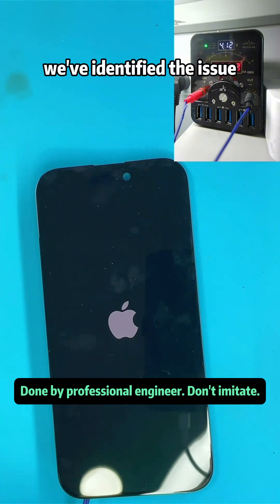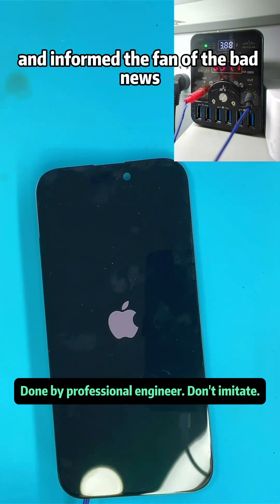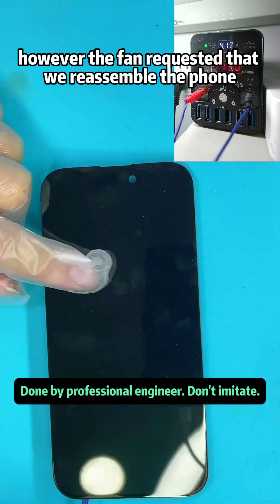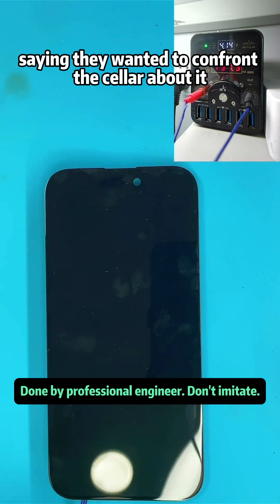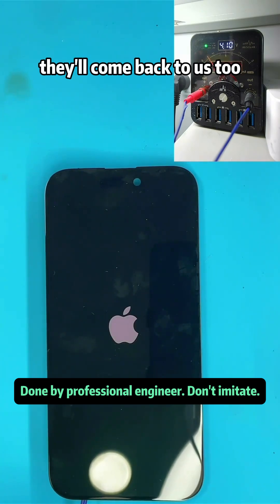At this point, we've identified the issue and informed the customer of the bad news. However, the customer requested that we reassemble the phone as it was, saying they wanted to confront the seller about it. If the issue can't be resolved, they'll come back to us.